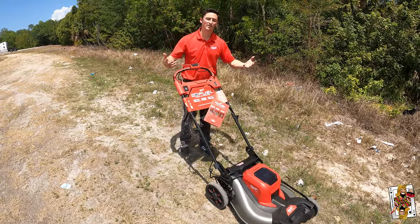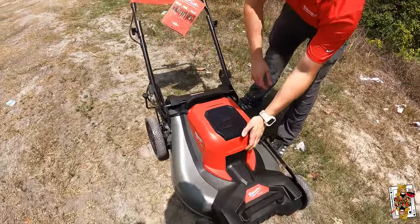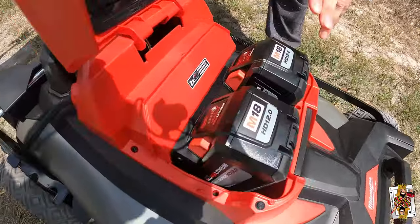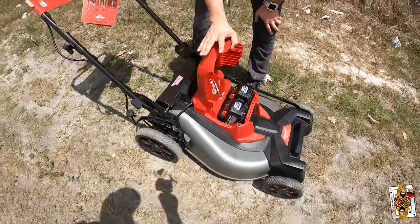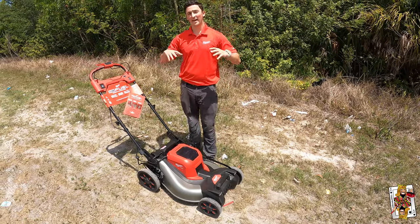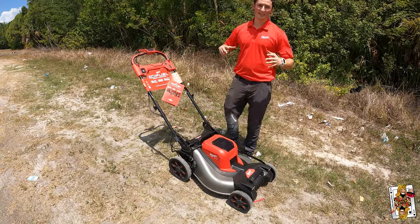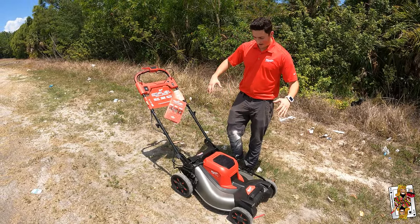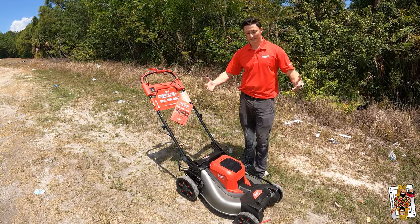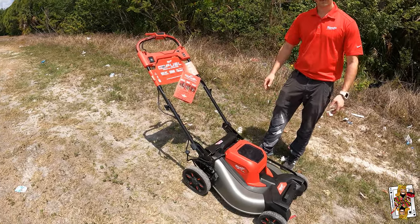This tool runs off of two of our high output M18 12-amp batteries, and it does come with two batteries and a dual-port supercharger — that's nearly $650 in value of batteries and chargers alone. At the moment this mower is retailing for just about a thousand dollars. Check your local Home Depot for more accurate pricing as that may change over time.